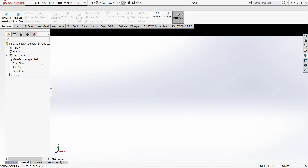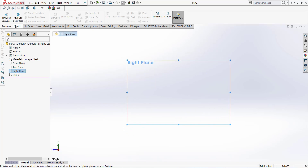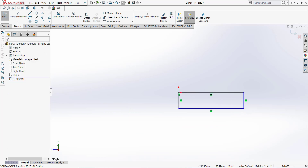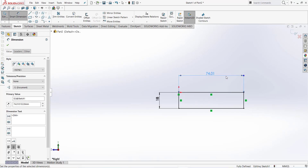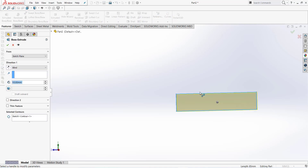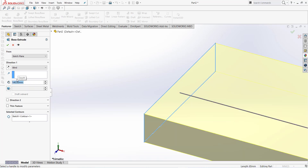Take a new part and select a plane — let's select the right plane. Normal to sketch and draw a rectangle. Dimension it: this is 18 millimeter and this is 85. This is a sketch feature extrude — click on sketch and distance is 140 millimeter.